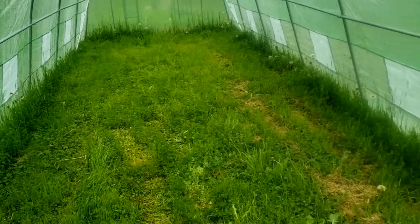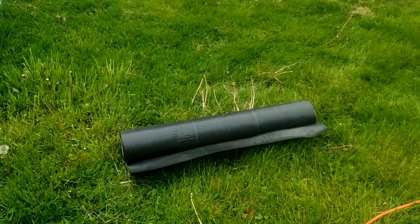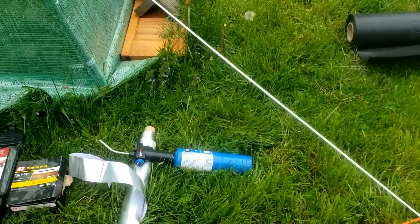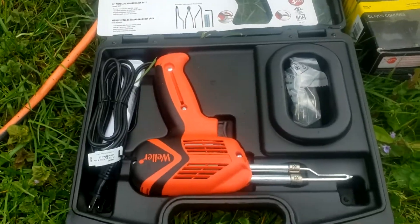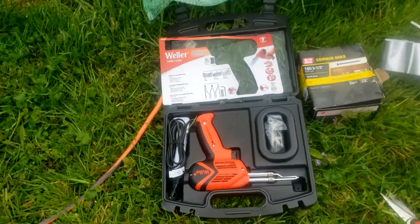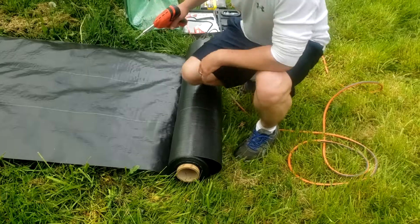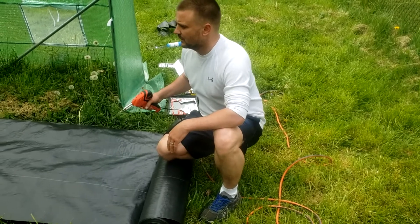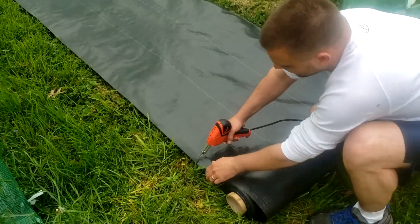If you use scissors on landscaping material it will fray, so I have a blowtorch and a soldering kit and I'm going to see if this works. We just put our first line down — we're rolling them out down the center, cutting them, and then we'll fix them to where they're supposed to be.